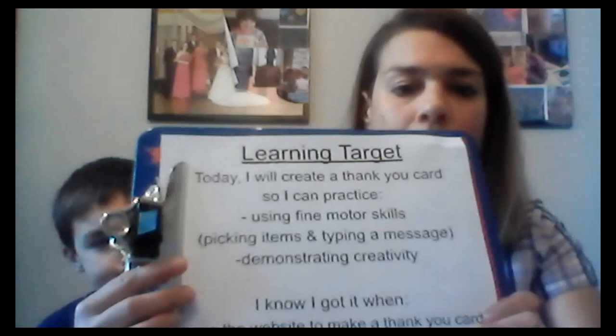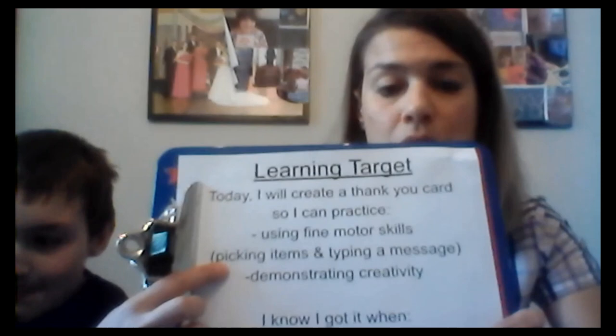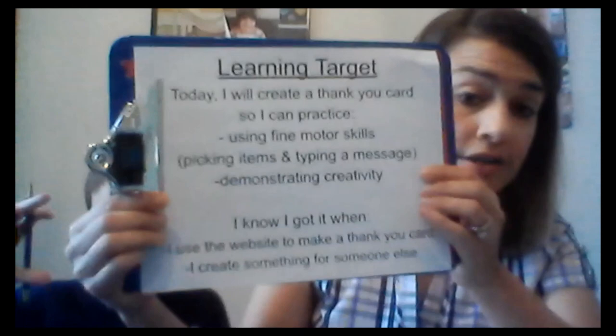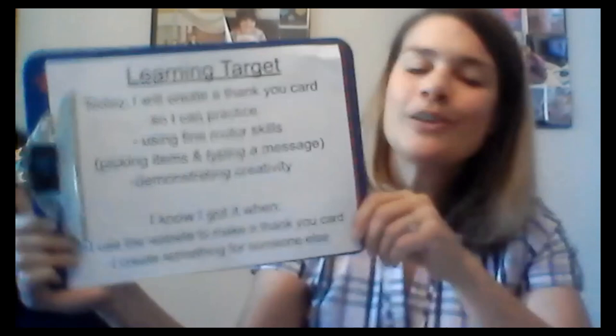Today I will learn to create a thank-you card so I can practice using my fine motor skills. You're going to be picking items using your mouse or touchpad and typing a message. This is going to be demonstrating creativity because every card is going to be different. When you're making a thank-you card it's always for someone else — in this case we're going to be making thank-you cards for your case managers. So let's share the screen and I'll show you how to do this.